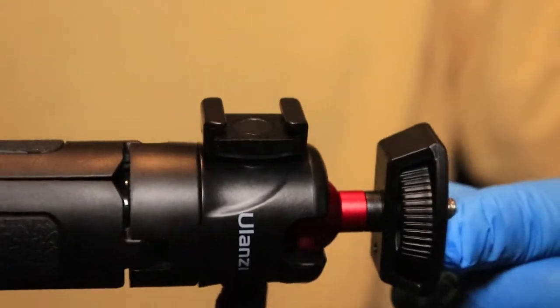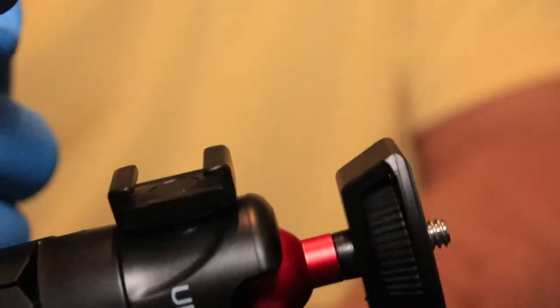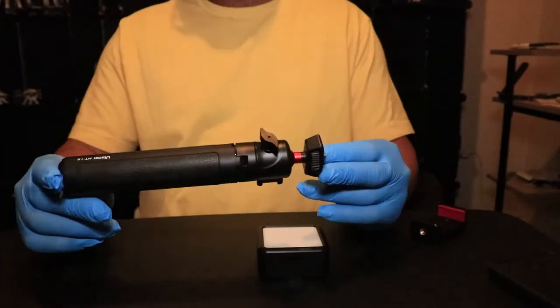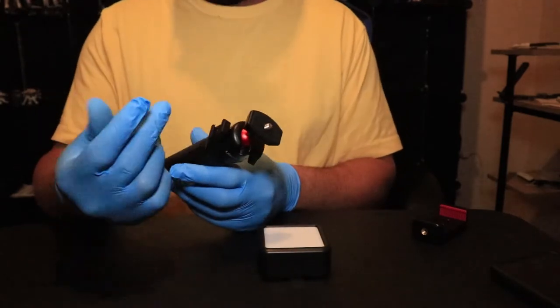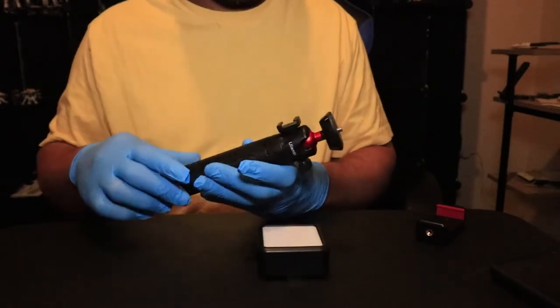One of the main features about this expandable tripod is that it has a built-in cold shoe mount. So you can actually put a mic or a light right there. They call this little part a mic cold shoe mount, but in all honesty you can mount just about anything that can fit there, as long as it has a cold shoe mount.